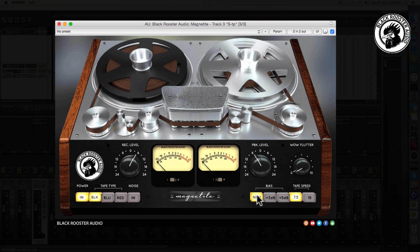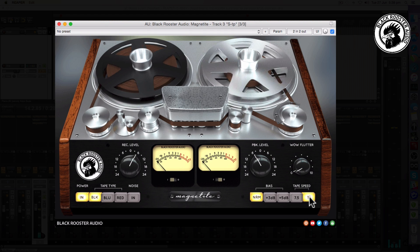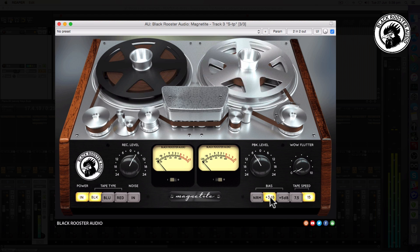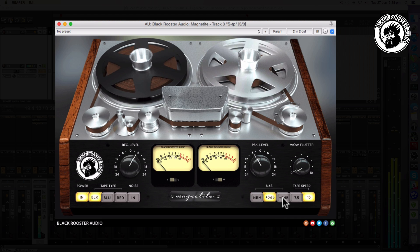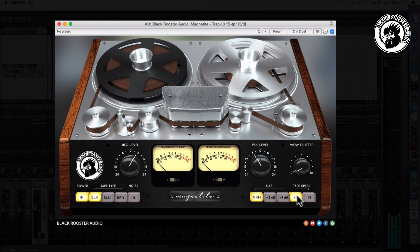One of the beautiful things about the Magnetite is the fact you've got different options with tape type. In this particular case I preferred the black tape at seven and a half inches per second, but you can bring back a little bit more fullness of the sound by using 15 IPS, or remove some of the top end with the bias, or put it back to what works best for you. Try this on your own snare drum and bring some life back to it.